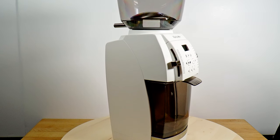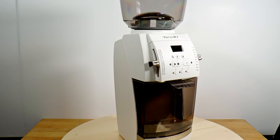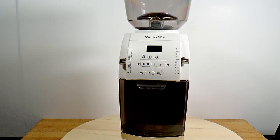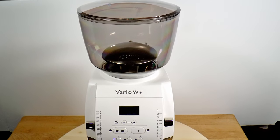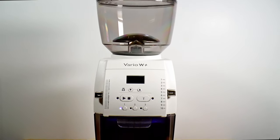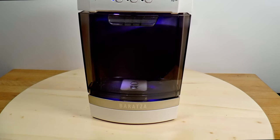The most obvious update is the off-white color, which is now an option alongside the familiar dark gray and silver. They did a fine job matching the color and texture between the plastic and powder-coated parts — you can barely tell which is which. I think the hopper is well shaped and proportioned. The grinder is a good size for your kitchen; it fits easily beneath cabinets, and the size and shape make it easy to work around.